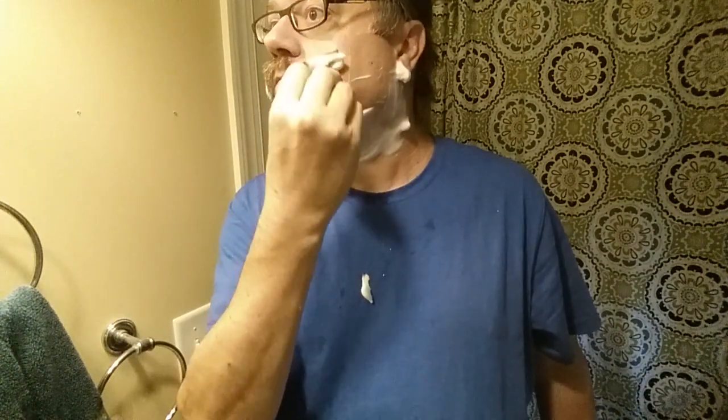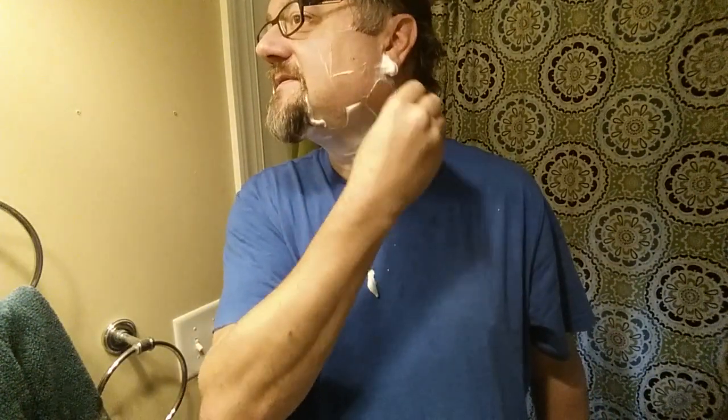They felt very good after that first pass — very well shaven. Seems like this blade is a good match in this razor, at least for my skin.